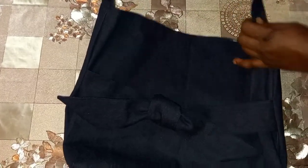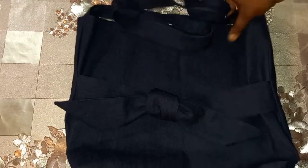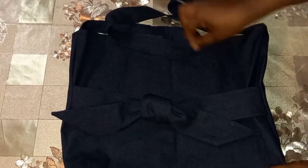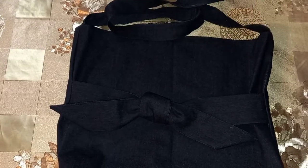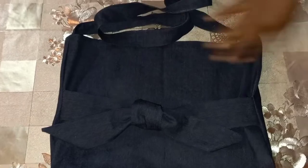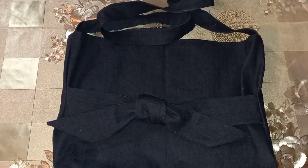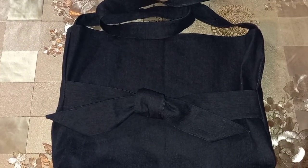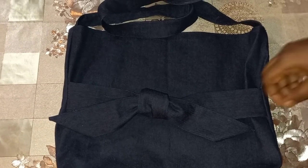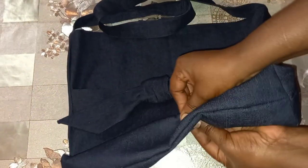Our bag is finished! Please leave me a comment and let me know what you think about this denim bag. If you'd like one like this, feel free to contact me — you can get it in any color of your choice. It's your girl Beauty saying thank you so much for watching!